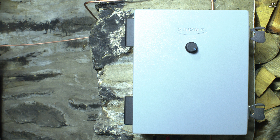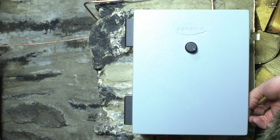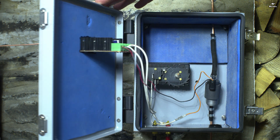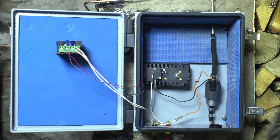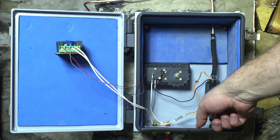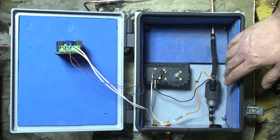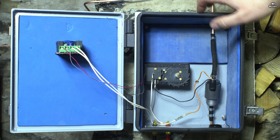Let's open it up and have a look inside. As you can see, it's super simple. The fuel is drawn up through the pipe at the bottom via this electric pump here, and is then pushed up the pipe here, which goes off to the stove.